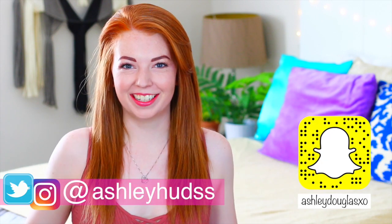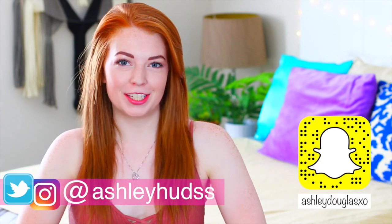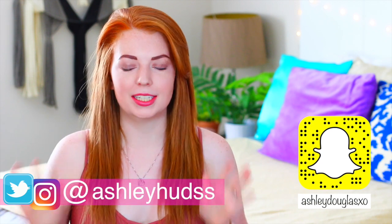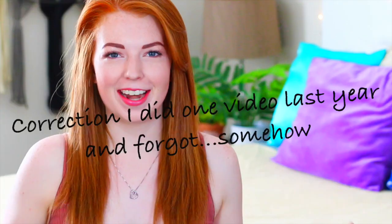Hey guys, what is up? It's Ashley. I'm super excited for today's video because it is actually going to be my first ever back-to-school video — I didn't do any last year. It's going to be a DIY for back-to-school supplies. Everything I've made in this video is super easy to make and not time consuming at all, so you guys should definitely try and make these.